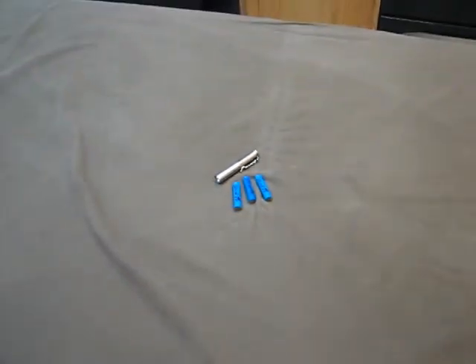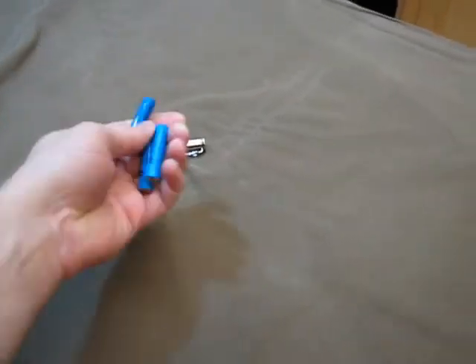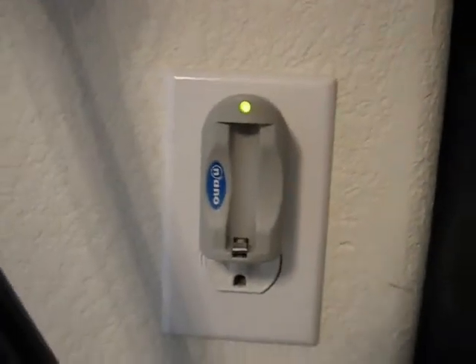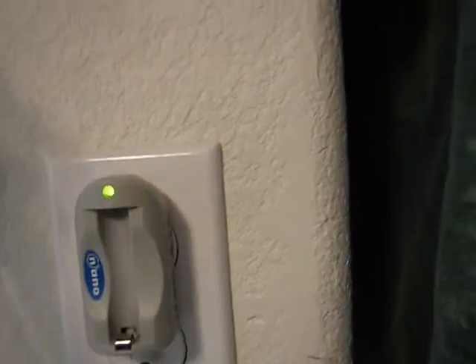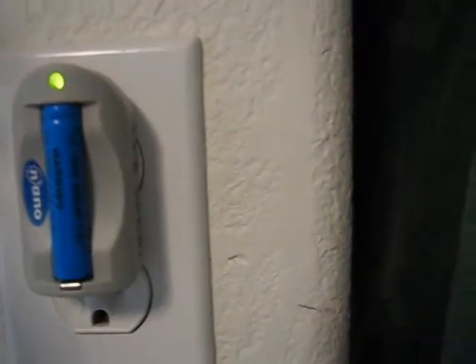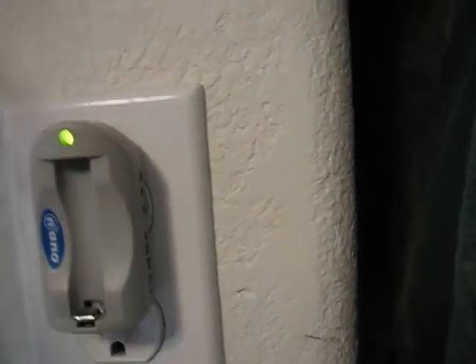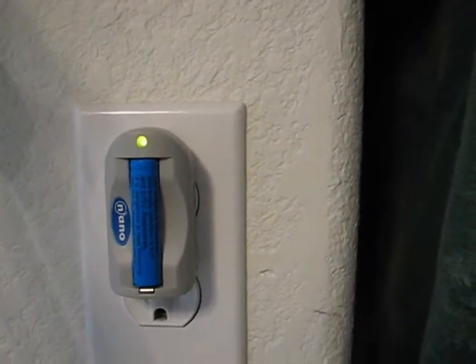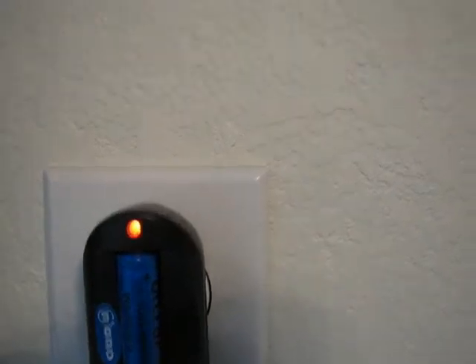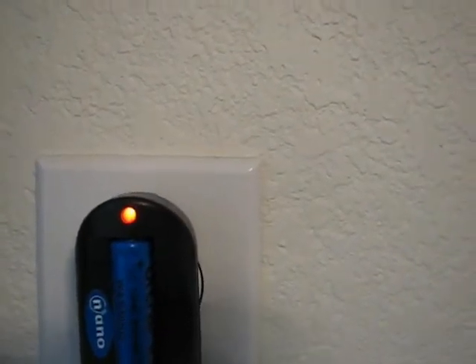I'm going to pan out and take some of these AAA 10-440s and put them in the nano charger just to make sure they are fully charged. You can see I've got a green LED here — still green, still green, means that we're fully charged. For the next one, still green, fully charged. I've got another nano charger over here — you can see the difference in color, that's a partially charged red and green together, still charging. But we do have three fully charged ones and we'll show all those to you.